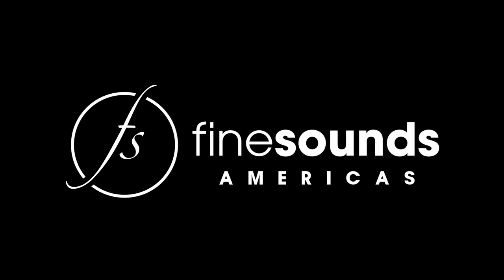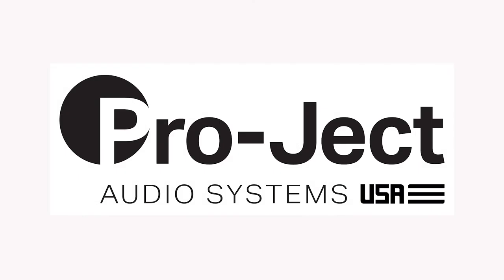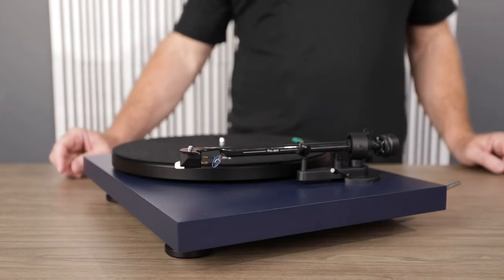Hello again, Friend of Project. In this brief video, we're going to take you through how to upgrade or replace the stylus in your Sumiko Rainier phono cartridge that comes stock with your Project turntable.